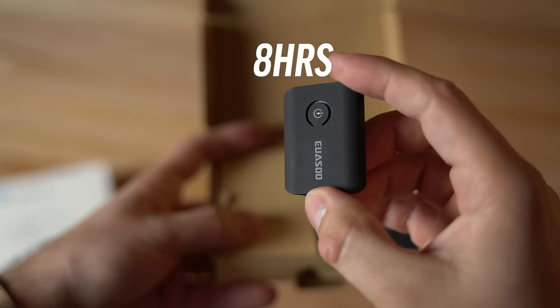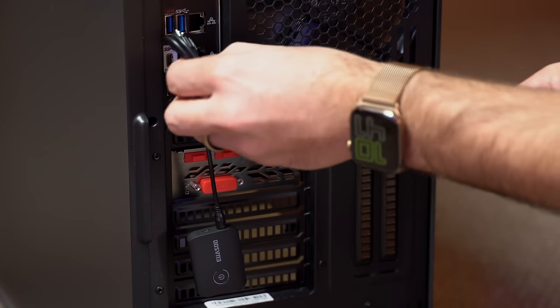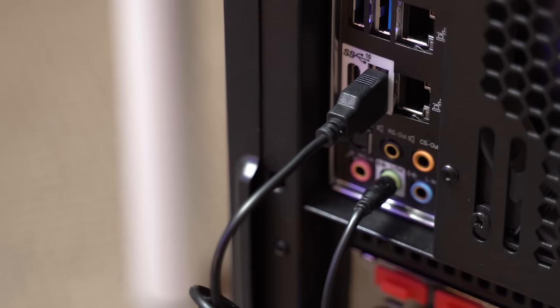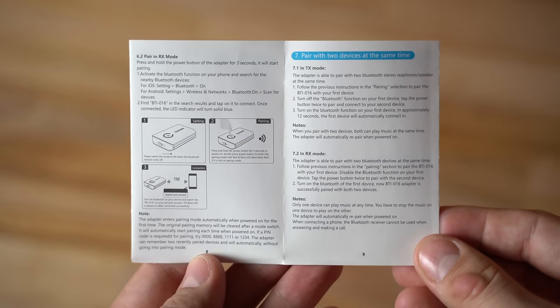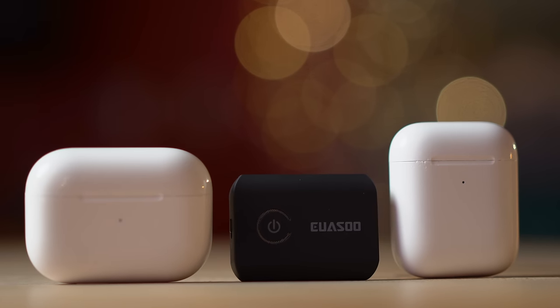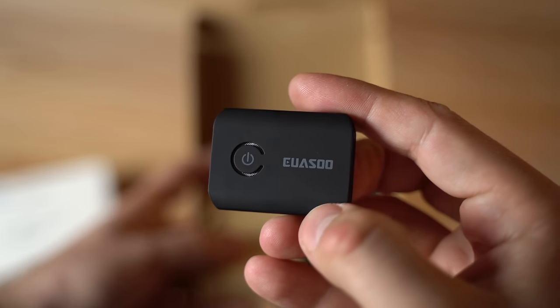It holds about 8 hours of battery life, but it also comes with a charging cable in the box which you can simply plug into the USB port on your PC for endless Bluetooth streaming. And if you're having any issues with this, the user manual is very simple and easy to understand. What's also great about this device is that you can pair two Bluetooth devices at the same time, which you can't usually do, and the capabilities of this don't stop there.